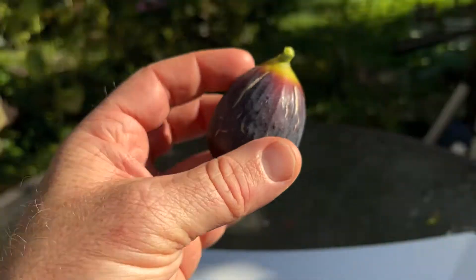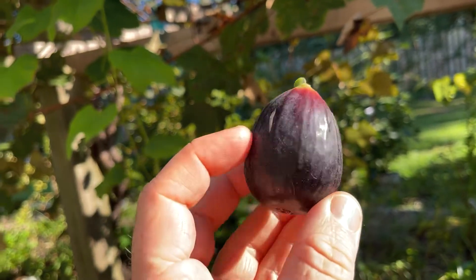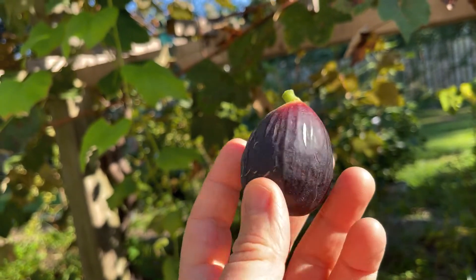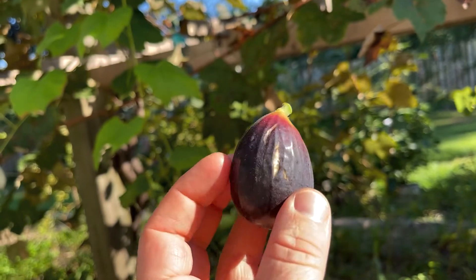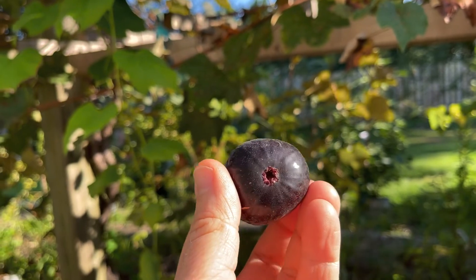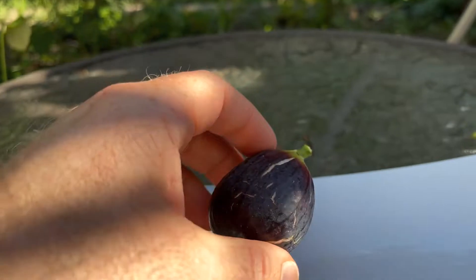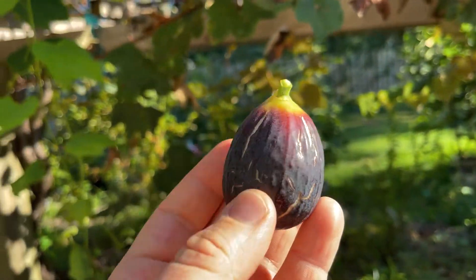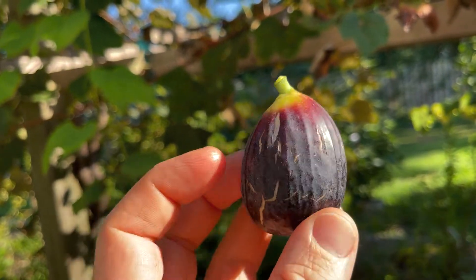Edith's Raspberry Jam — this fig is also called the Edith Lamb fig. I guess it was originally called the Edith Lamb fig, and it was renamed at some point. I bought it under the name of Edith's Raspberry Jam, but either name, it's the same fig. You can see a little bit of an open eye there, and a little bit of cracking on the skin. It just has a nice, pretty look to it.